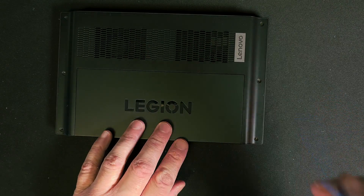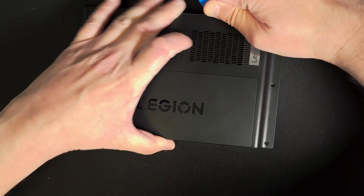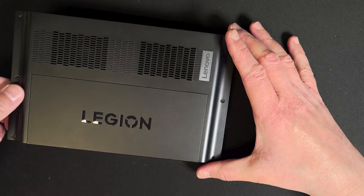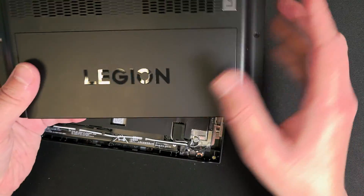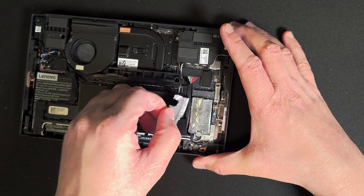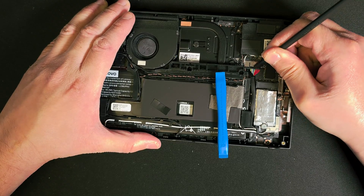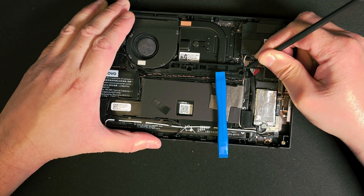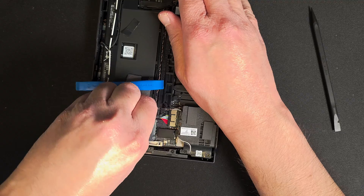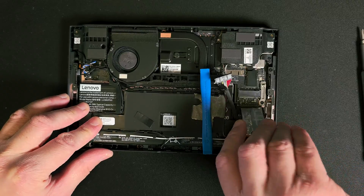The iFixit tool is very slim and easily slips into the edges — I found it much easier after trying both. Just slide it in across the edges and gently lift off the cover once it's loose. The next step is to take off the graphite shade from the SSD. Always disconnect the battery cable before proceeding to ensure a safe and smooth upgrade. I'm using a pry tool to remove the cable since it's in a quite tight spot for fingers. With the cable disconnected we can now remove the SSD.